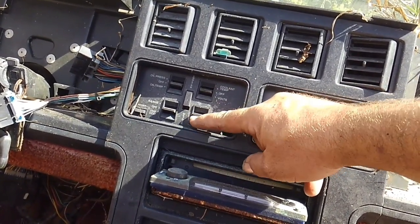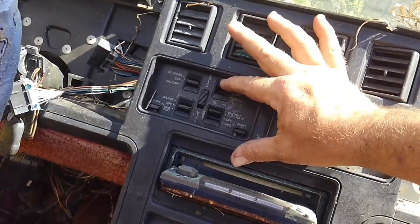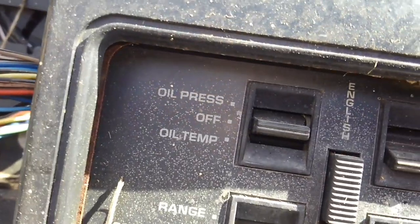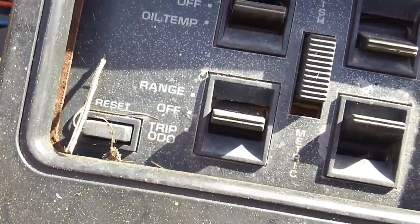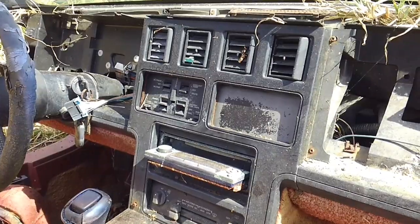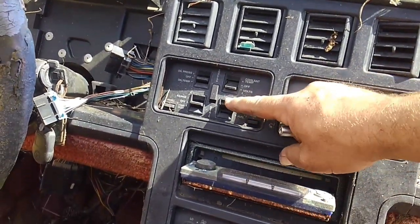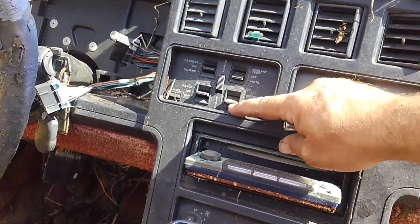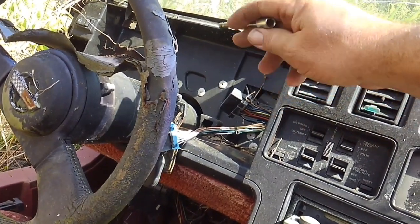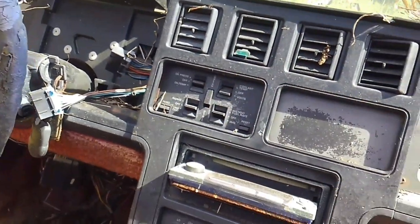It's basically just a series of rocker switches that you'd move back and forth to get different metrics to show on your dashboard — upper left you get oil pressure, oil temperature, range, trip odometer, reset, coolant temp. This is the DIC panel, and this is how you'd flip through the different metrics you'd want to see on the center dash. You can also switch between English and metric.